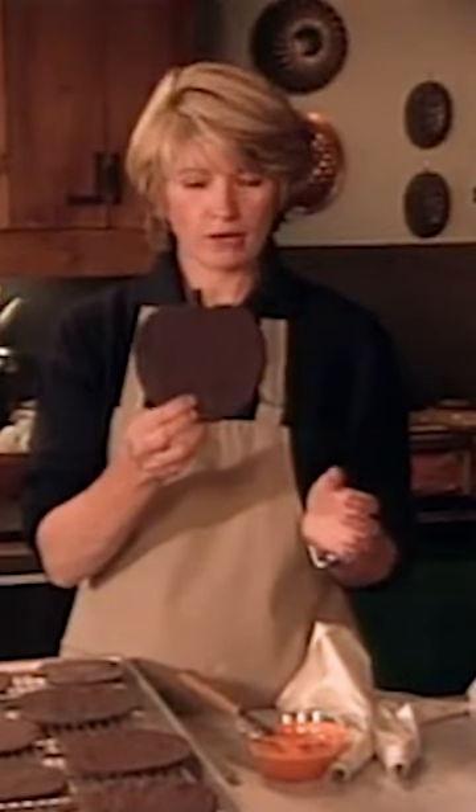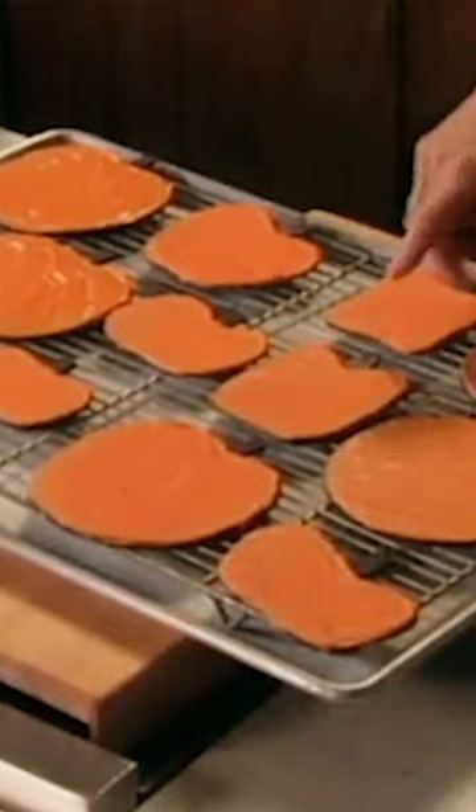Here are the pumpkin cookies all ready out of the oven. Now they're ready for icing. The icing is a simple royal icing, which is sifted confectioner's sugar mixed with egg white, stirred up until it's a smooth paste. And then you color it with whatever you wish.